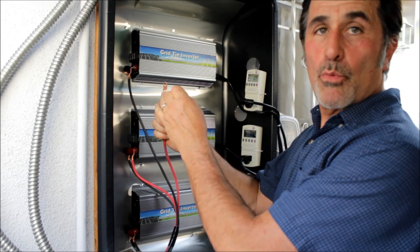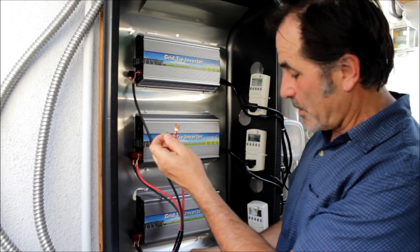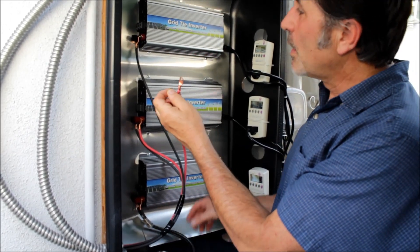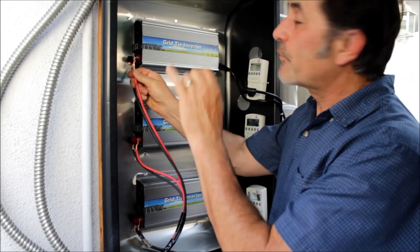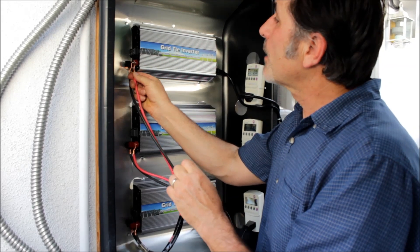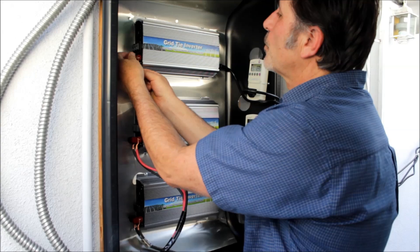I always verify polarity on these. I know red is going to be positive, but it's good to check if you're not sure. Down here I had to use two black wires, but make sure positive goes to positive, negative to negative. Make sure the solar panel is disconnected when you hook these up. Hook it up on this side right here — I put the washer and just screw it on there.